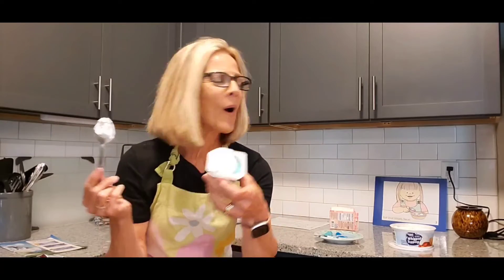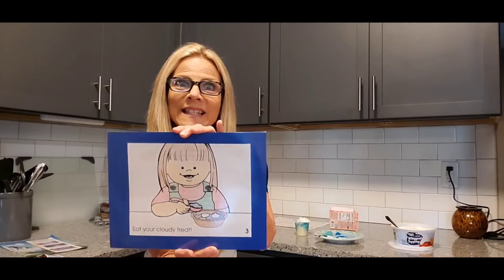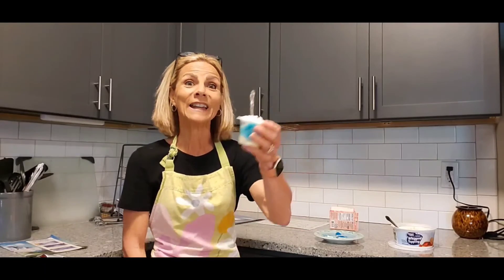Our final step, boys and girls, is to eat and enjoy — and that's exactly what I'm going to do. Let me taste this delicious cloudy blue sky treat. That is so good and so easy! I hope you've had fun doing this recipe in the kitchen with me. As you're outside today, look up at the sky and see if you can figure out what kind of weather is going to take place in your area just by spying out the cloud cover. Until our next time together, have a good one and enjoy your pudding snack!